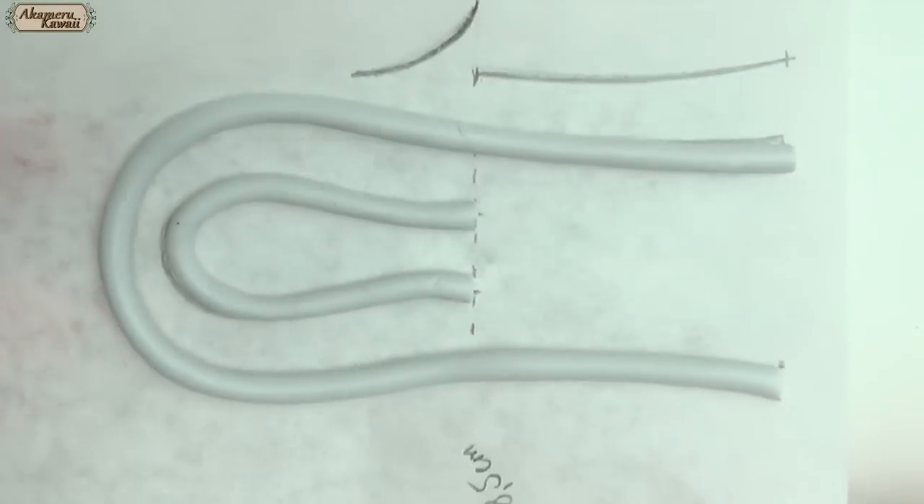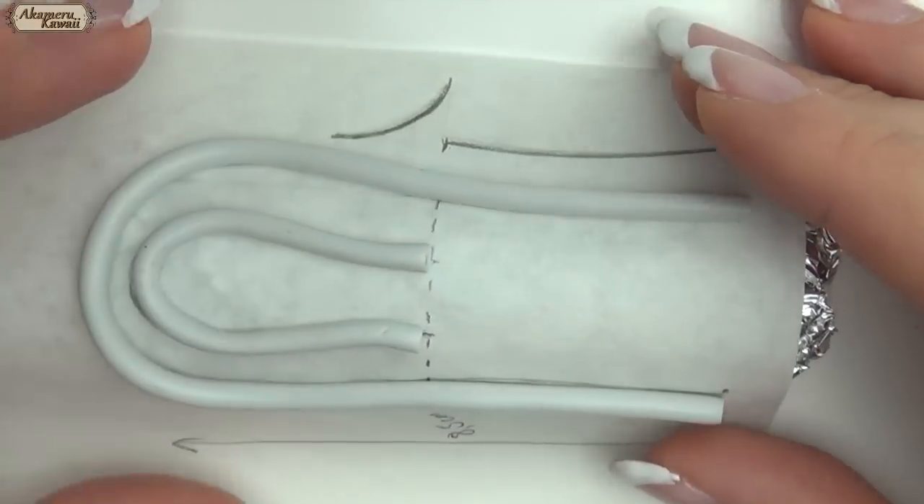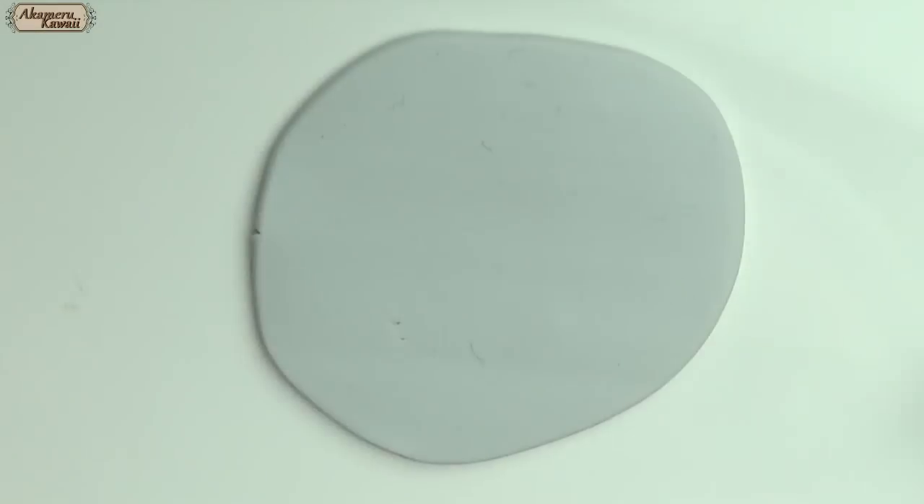Place it on the tinfoil when baking to get the curve. Roll two additional legs for each chair and some supports if you need them.